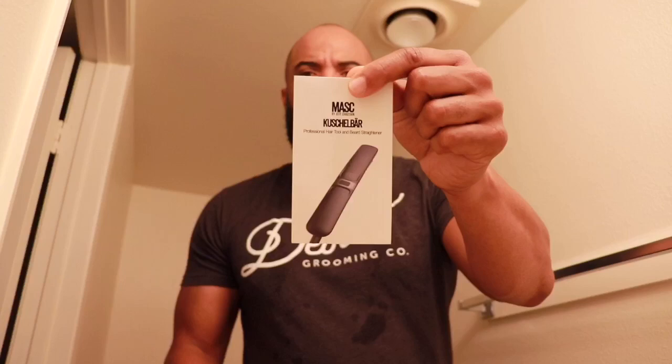I'm just waking up so I'm looking real rough and raggedy. I'm gonna step out in a second and go watch the fight. Here's a little manual right here, and it comes with a little velvet bag that you can put it in afterwards, a cord, and a little cleaning brush.